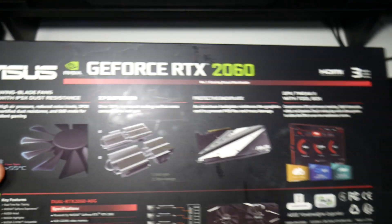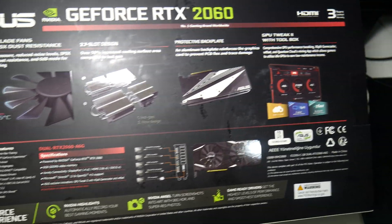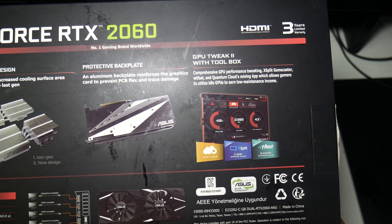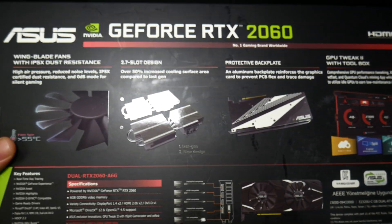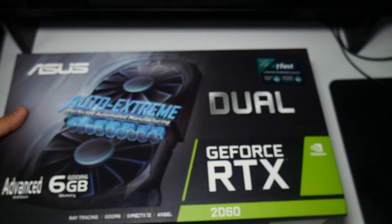My other card is boosting up to 1830 megahertz, while this one only boosts up to 723 megahertz. Let's have a look at the back of the box — this is an expensive graphics card, about over £400 in the UK. You are going to pay the Asus tax.